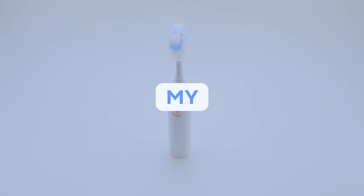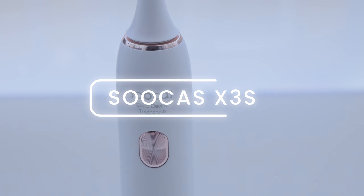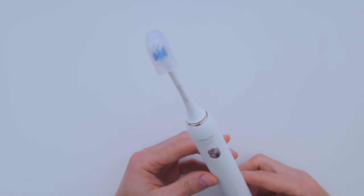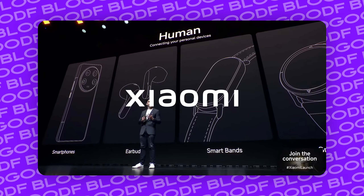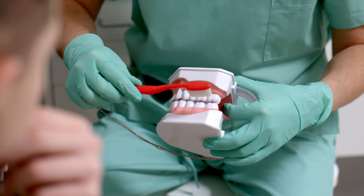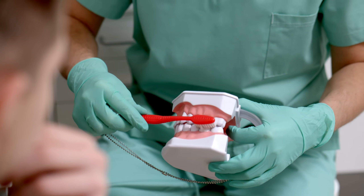Today's review is a bit different for my channel, because we are looking at the Socos X3S Ultrasonic Electric Toothbrush. If you are unfamiliar, Socos is a partner of Xiaomi and part of their ecosystem. Socos technology holds many patents in oral hygiene and is growing fast in this space.